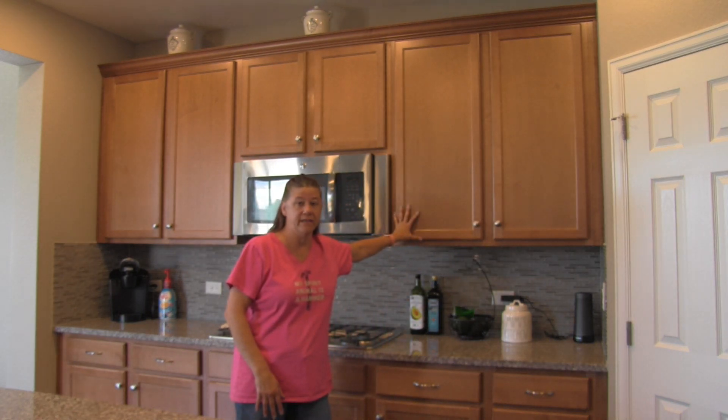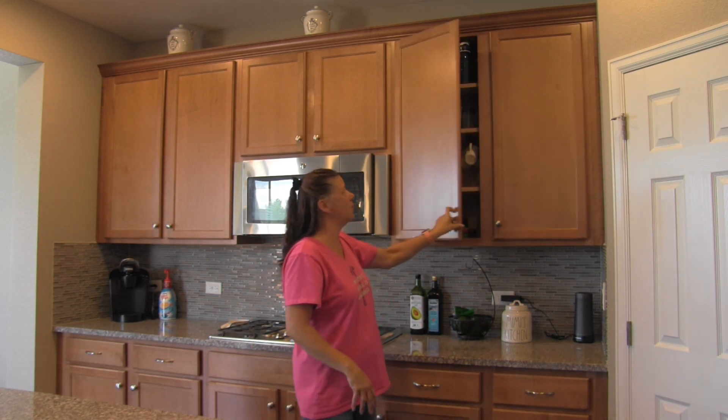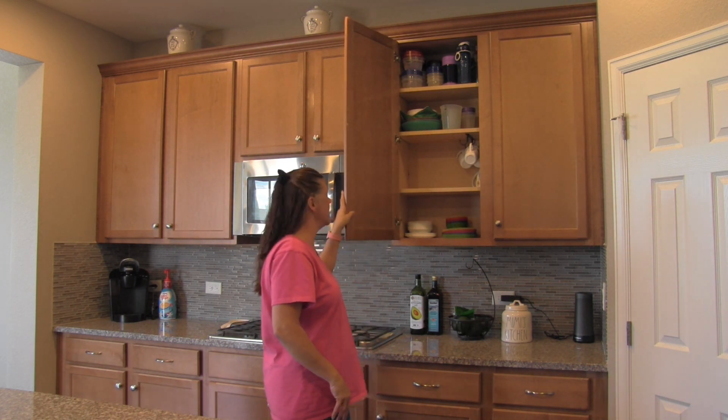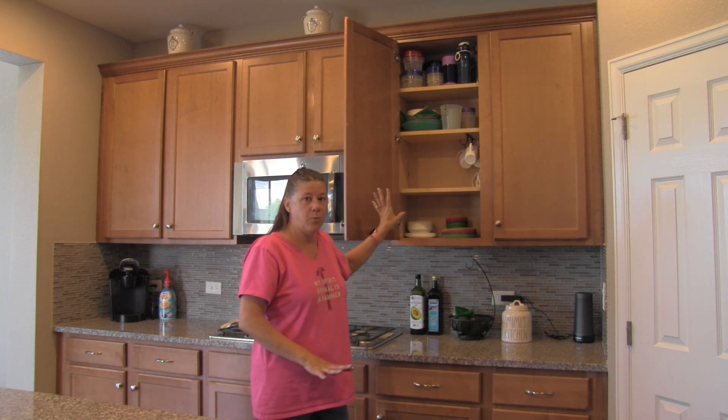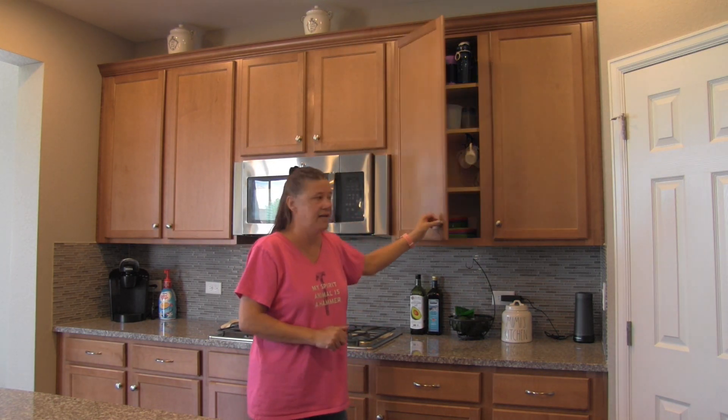I chose birch plywood because I wanted it to match what we already have in the kitchen — I just wanted a seamless flow throughout the house. On the inside it's a little bit lighter than the outside, so when I get to that point I'll just use a lighter stain on the inside and finish it off so that it's sealed and stained.